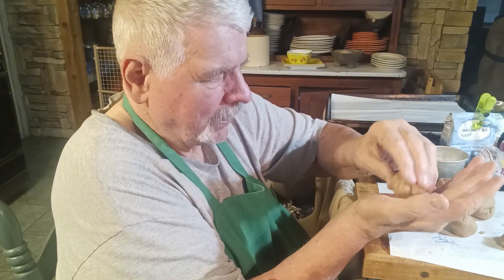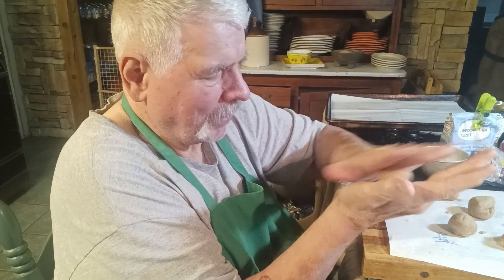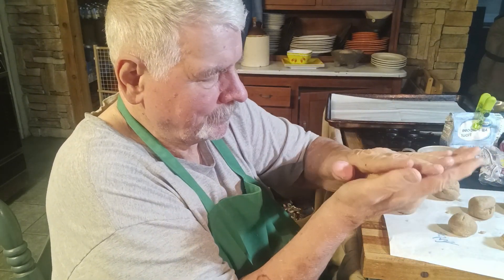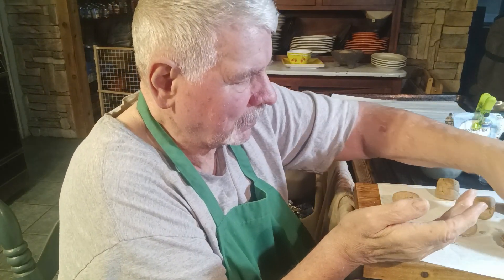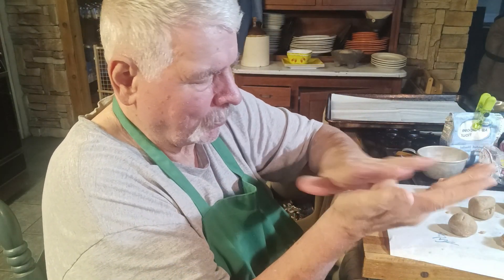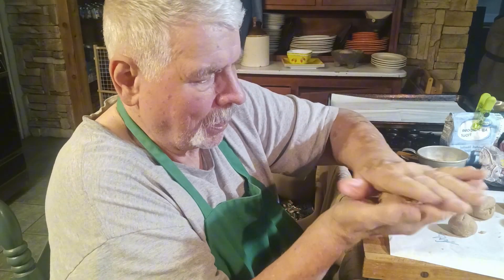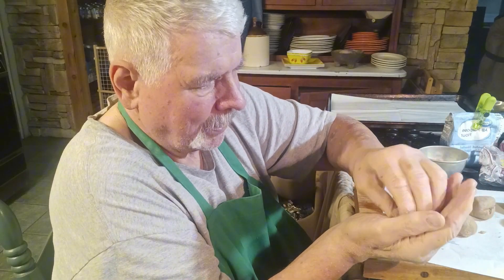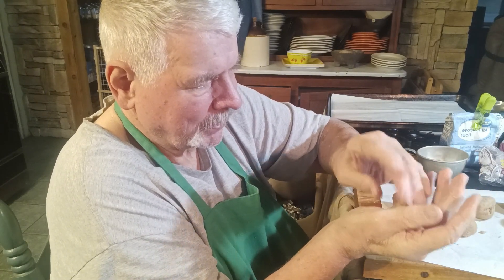I have never sped up a video before, but I'm going to try to speed this up when I publish it. I cook by the seat of my pants — I've just learned how to produce these shows and add some effects. I'm going to try to speed up this process of me making these dough balls when I edit it.